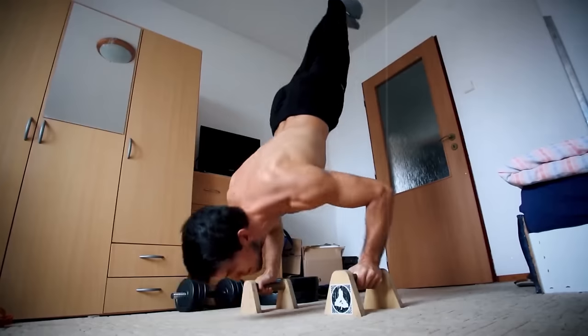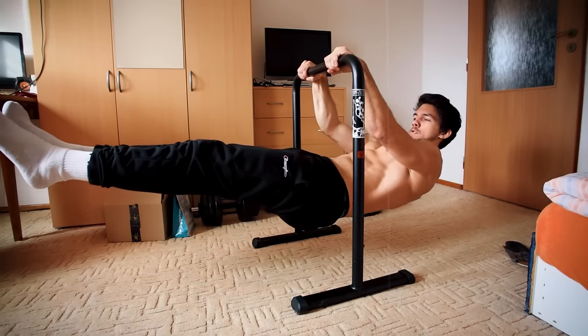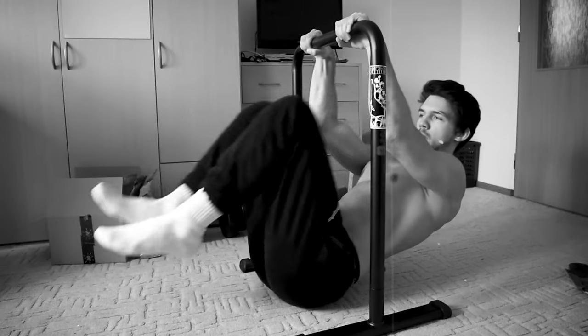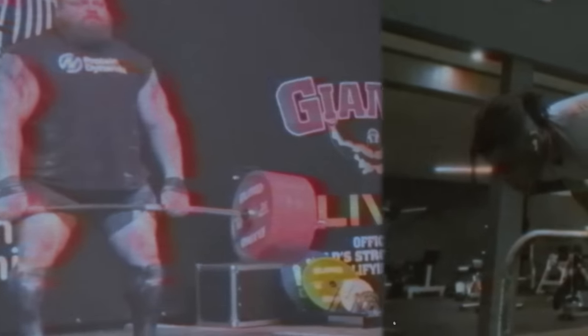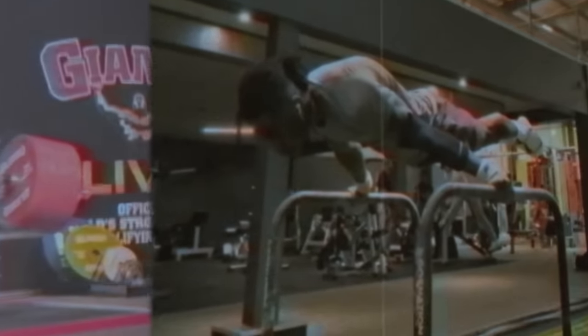He himself says: 'Simultaneously, while doing YouTube, I did calisthenics too, and still after six years I couldn't do a front lever.' The Zenik Method doesn't sound too bad on the surface, but there are four problems you will encounter if you only focus on hypertrophy and ignore building strength.